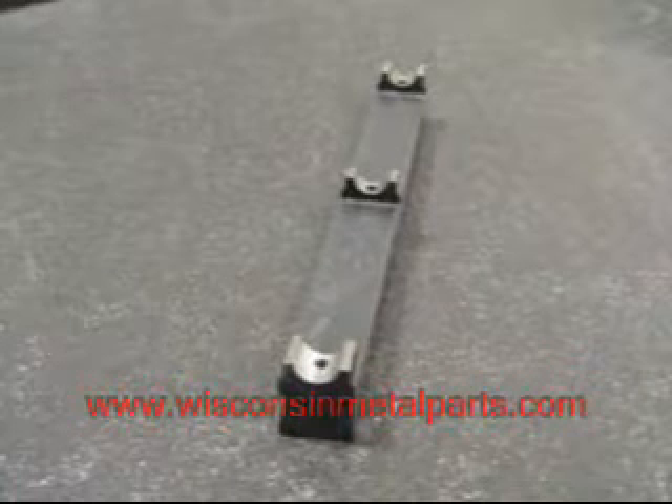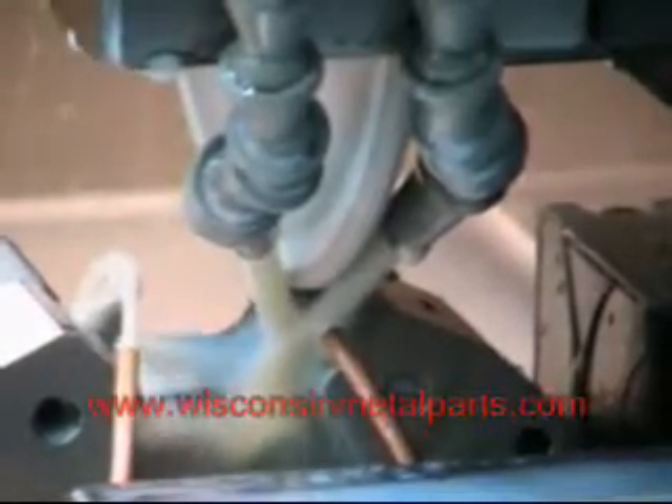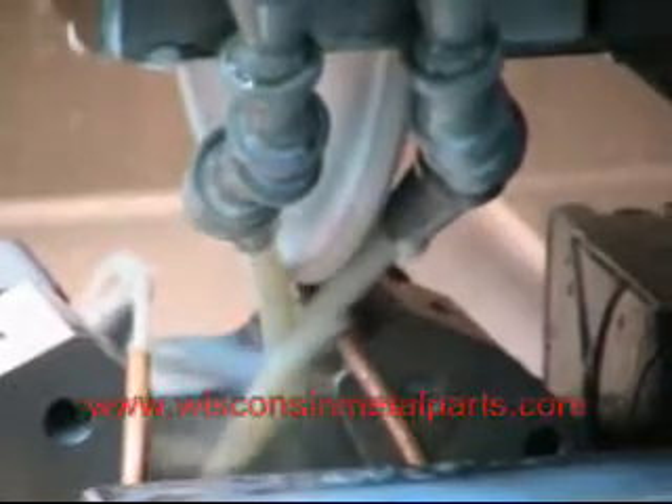We're going to take a look at a project that we made here on our Amada CNC surface and form grinder at Wisconsin Metal Parts. Using this grinder, we can program it to dress — in this case we're dressing a radius on the bottom of the wheel. We're going to use this wheel to do some 3D contouring.